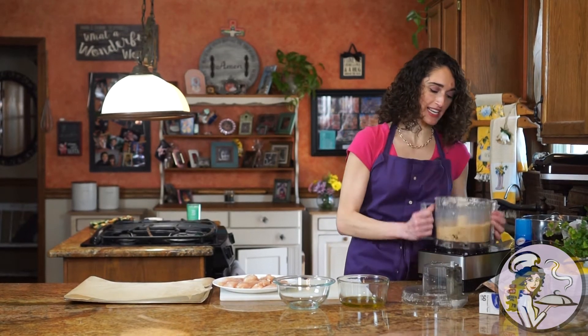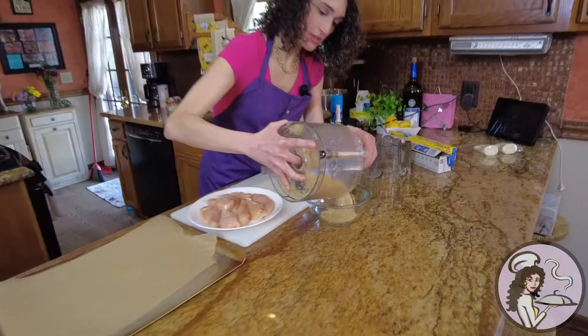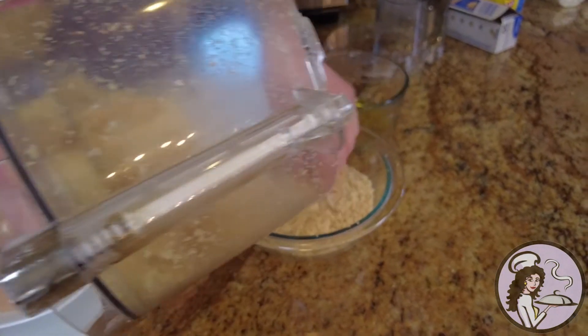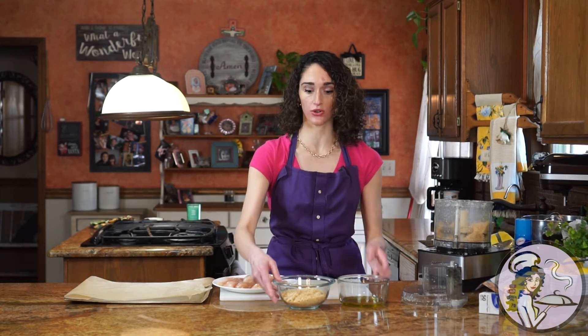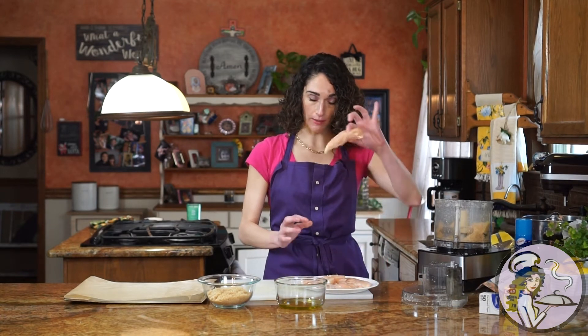As you can see, these look like breadcrumbs. I'm going to put them into one bowl. In my other bowl I have a quarter cup of extra virgin olive oil. Alternatively, you could use ranch dressing, blue cheese, or whatever type of low-carb marinade you want. I like to use oil because it really crisps up the tenders.